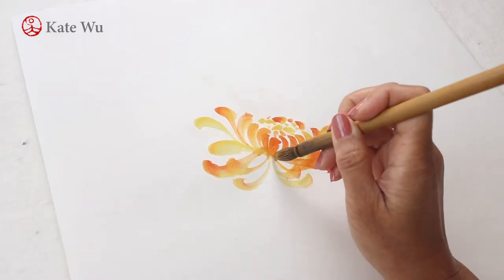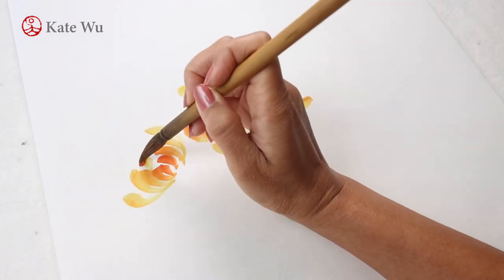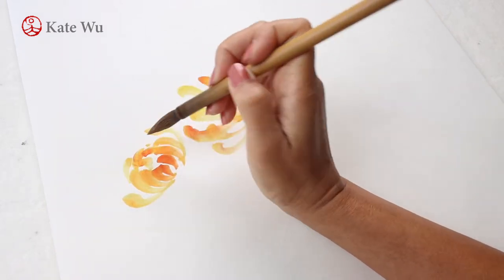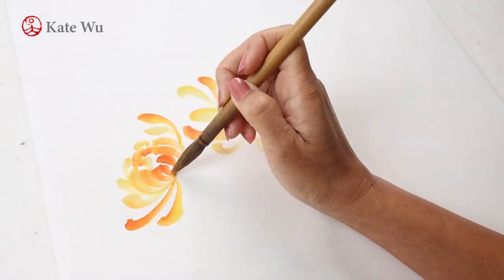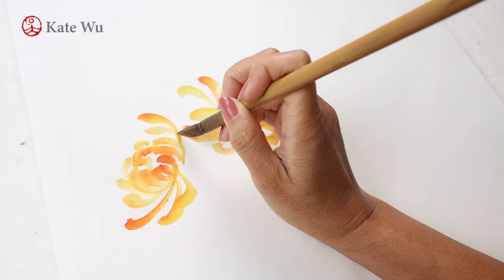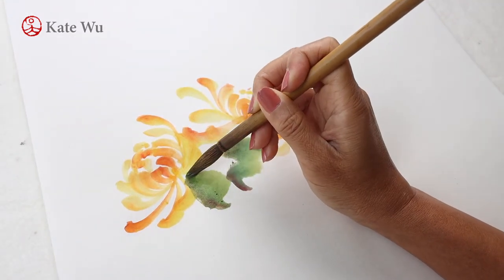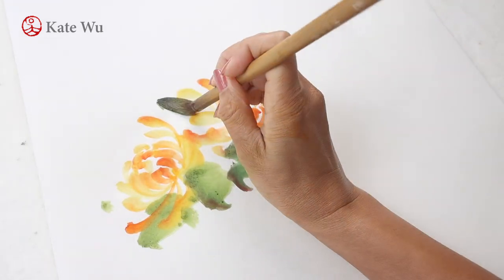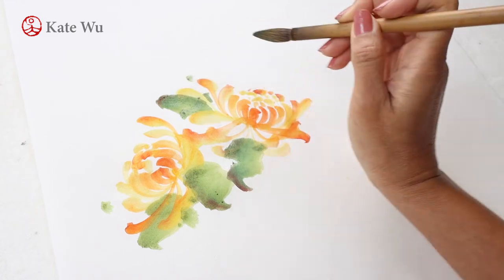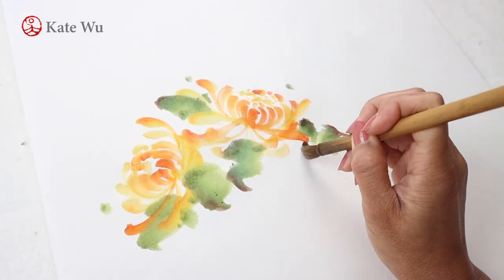I'm going to paint another one here and speed it up so that you don't get bored. Now I will paint some leaves and stems to create the basic composition. The green color is a mix of yellow and blue because there is no green color in traditional Chinese color blocks.